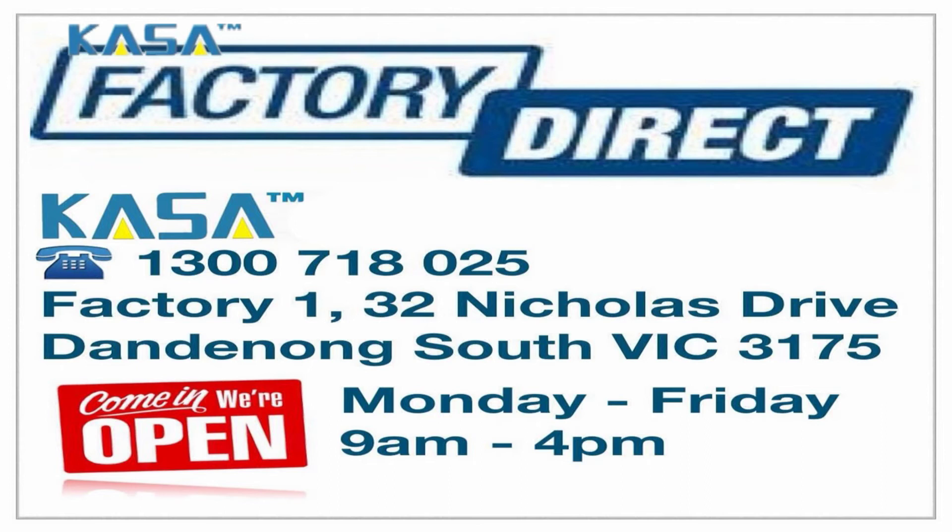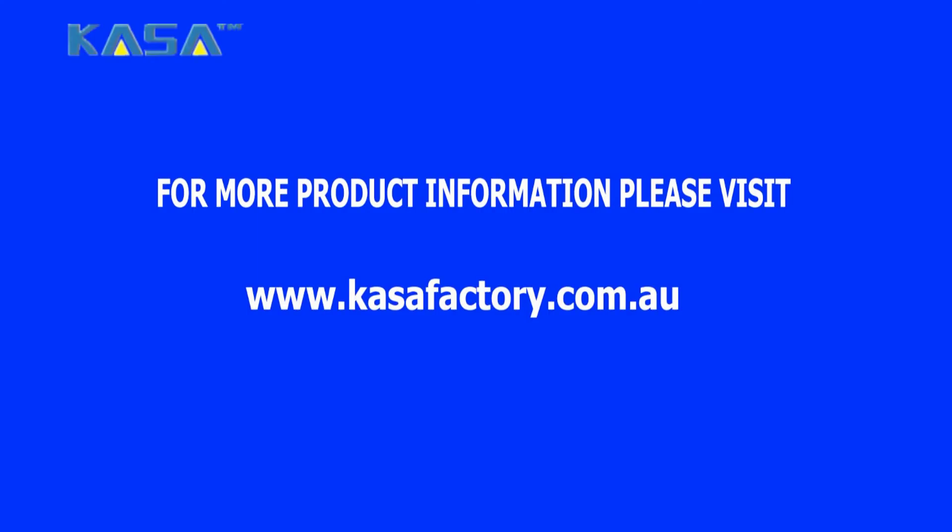For more product information, please contact us on the given number. You can also visit us at the given address. You can buy your coffee machine and tons of other products for daily use from www.cassafactory.com.au. Thanks for watching, bye bye.